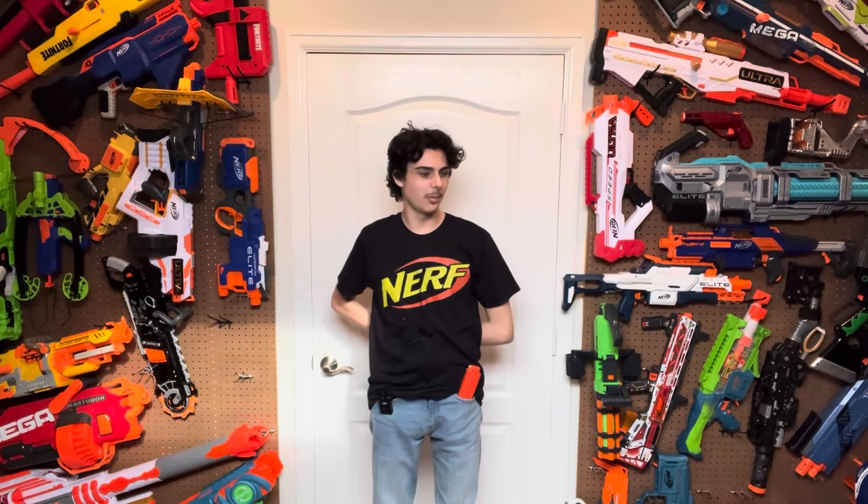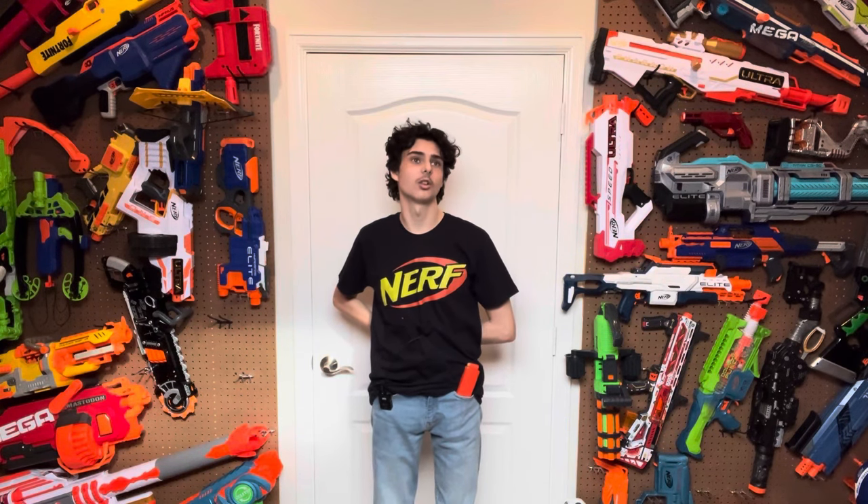Hi, welcome to Tester's Nerf Room. What's something that you've dreamed about for a really long time? Maybe you've dreamed about getting a horse, or maybe you've dreamed about getting a Lamborghini, or maybe you've dreamed about Nerf selling a professional Stryfe for a retail price that you could just get off the store shelf. You're not dreaming anymore. I want to show you guys a magic trick that Nerf — they did this themselves.